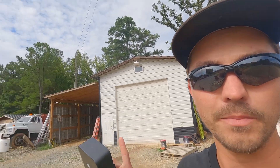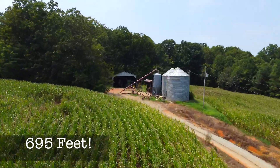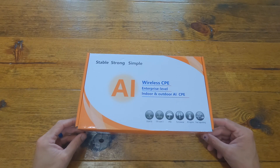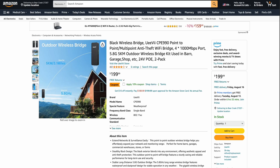Good afternoon guys, my name is Luke. Today we are going to shoot a wireless signal using this wireless bridge from my shop all the way across the road over there to our bin site and our tractor shed. Today we are going to unbox the UEEVII wireless transmitter kit.